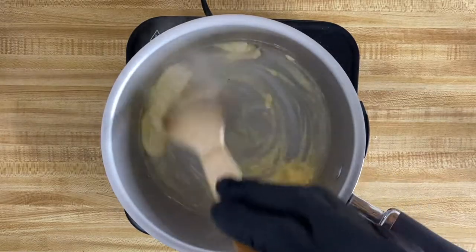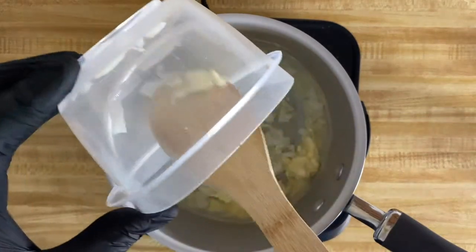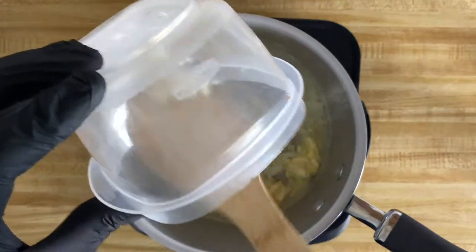Once your pan starts to get hot, go ahead and throw that butter in and wait for it to melt down. Once it starts to melt down, you can go ahead and throw in your chopped onions.